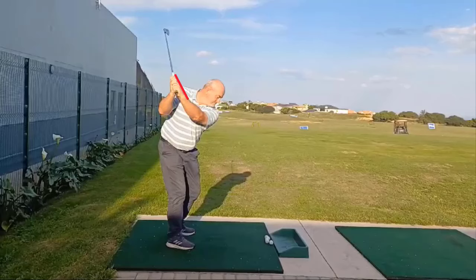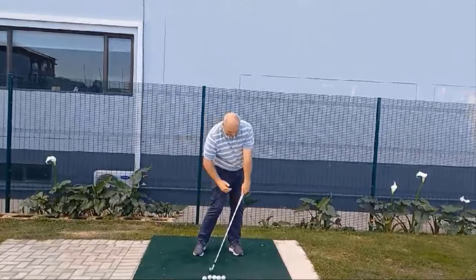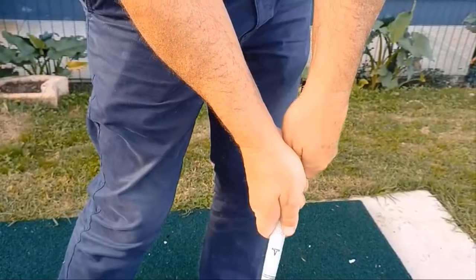When done correctly, the lead wrist should be flat and neither bowed nor cupped at the top of your backswing. Now returning the club to impact, the lead wrist should be flat and not cupped or extended, which normally leaves the clubface open and leads to a slice.